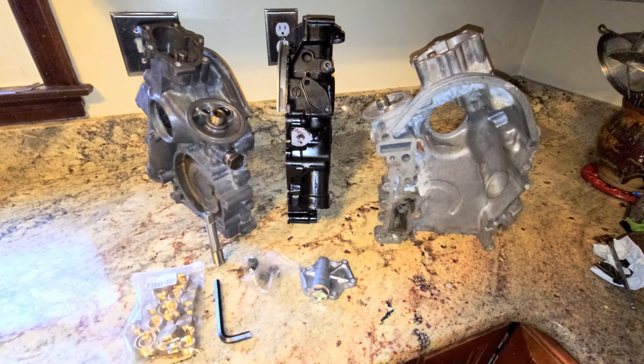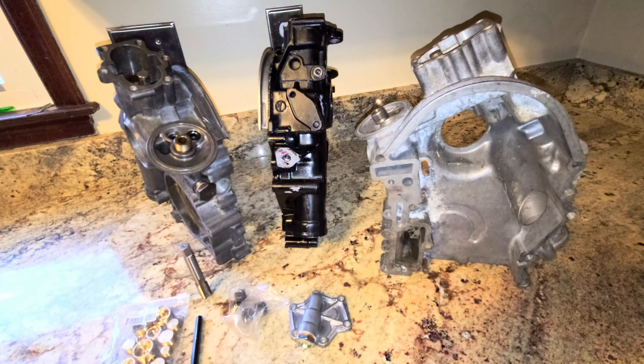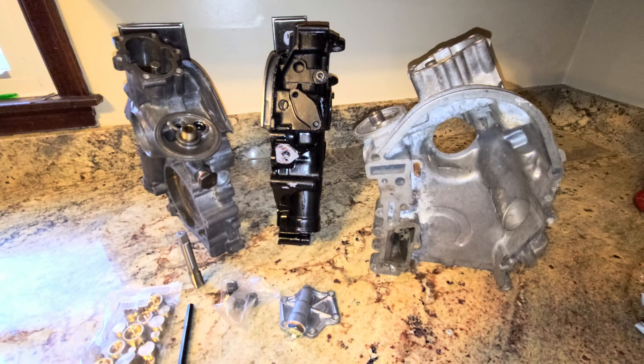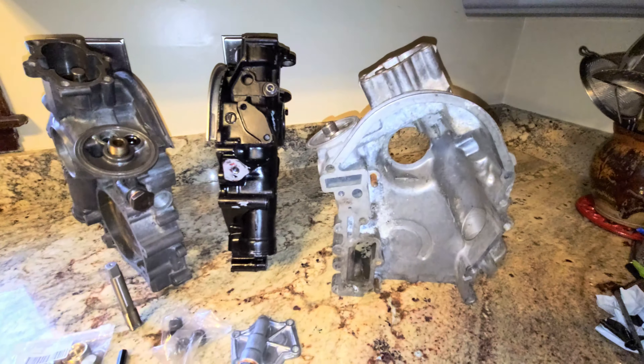All right, well welcome back. This is an addendum to the timing cover video that we did a couple months ago. I've had a couple of issues arise recently that enlightened me on some things about the timing cover that I was not aware of. I always clean the timing covers, but usually they're dirty and you just kind of clean them — you want to get them painted and make the motor look good.